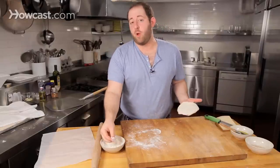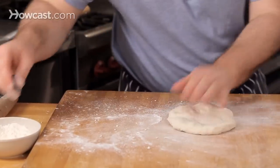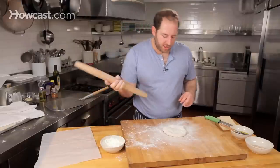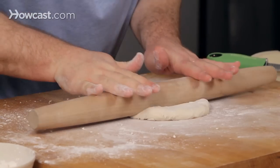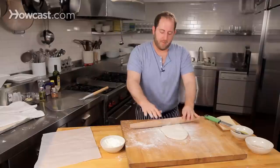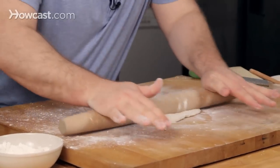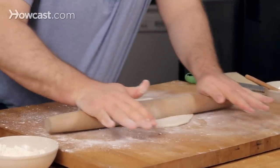But the best way to do it at home is to use a rolling pin. Flour your surface lightly and flour the top of your dough — you never want it to stick. Grab your rolling pin, start in the middle, and roll all the way out. Pick it up, put it back in the middle, and roll the other way. Then twist, always making sure it doesn't stick to the counter, always picking up and always rolling to the edge.